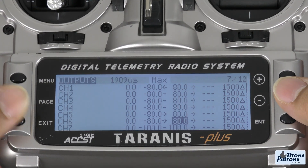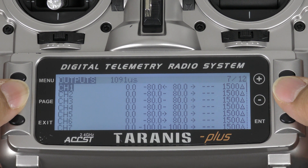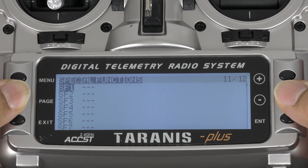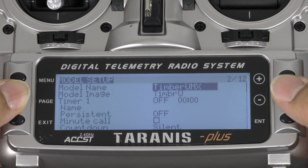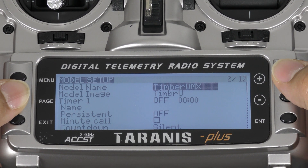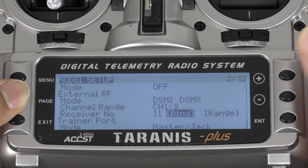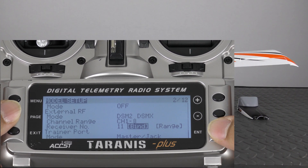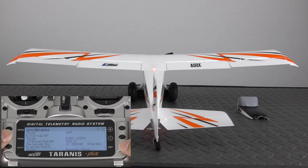Now we can tap Exit, tap Exit once more. Tap Page. Scroll down — you can press positive to get to the bottom — and select Bind. Now we can bind our transmitter to our receiver or UMX plane. Tap Enter and begin the binding process.